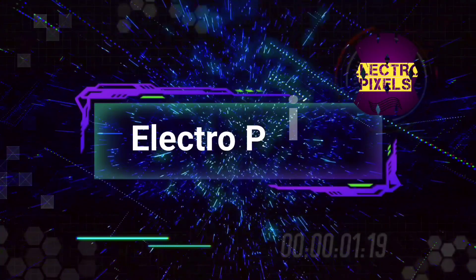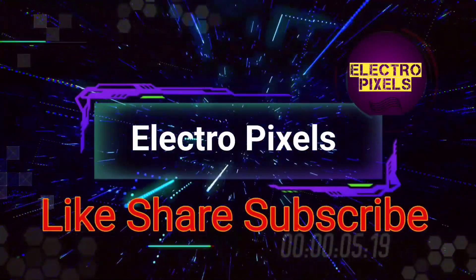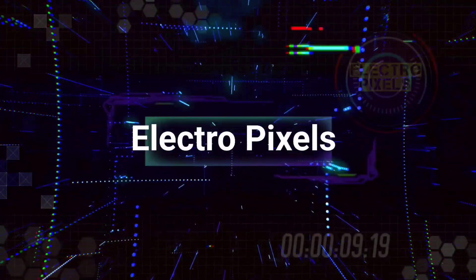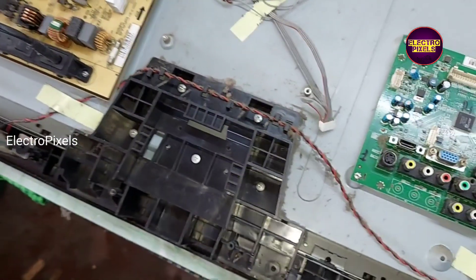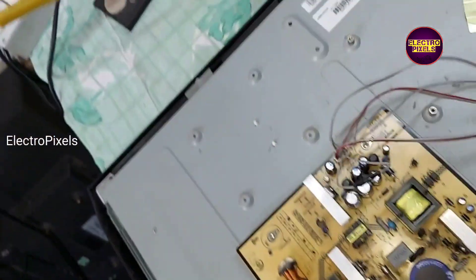Hello friends, welcome to Eltro Pixels. If you like our channel, please don't forget to like, share, subscribe and press the bell icon for getting further notifications. Hi friends, welcome to Eltro Pixels. It's a 32 inch DCL LCD TV here.